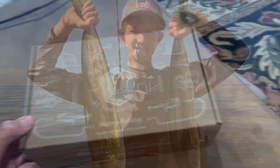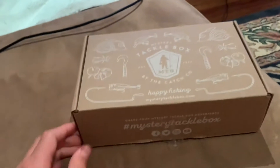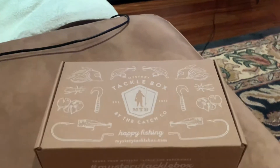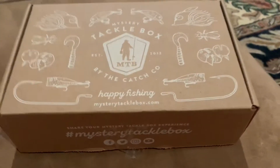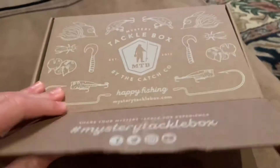Guys, it's me Brody, and today we have a mystery tackle box that is an inshore saltwater fishing box. Hopefully we can catch some fish with whatever's inside of this. So let's open it straight up — this is my first ever mystery box that I've gotten and opened on the channel. Let's get straight into what's inside.